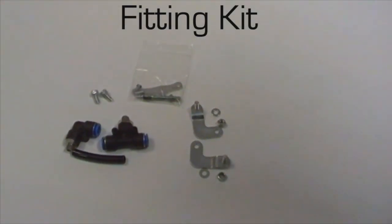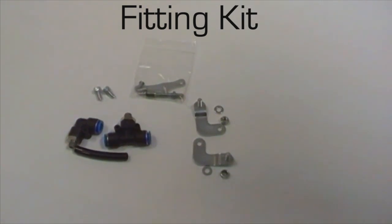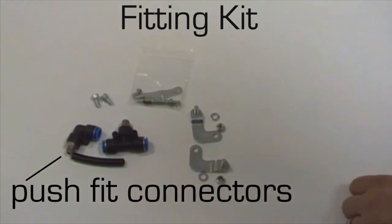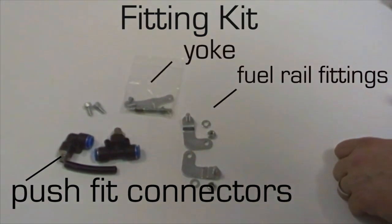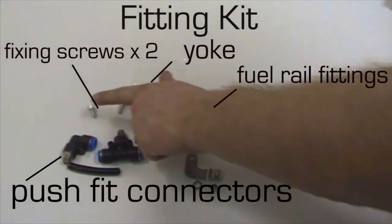Also included in the box with the throttle bodies themselves is a small fitting kit. These include some push-fit connectors for the brake servo vacuum, the fittings for the original fuel rail which is relocated onto the throttle bodies, the yoke for the throttle cable itself, and the fixing screws to mount that.